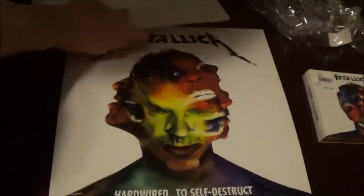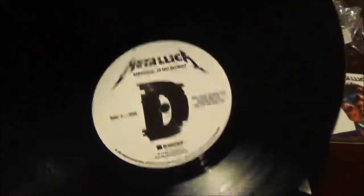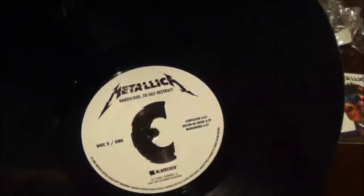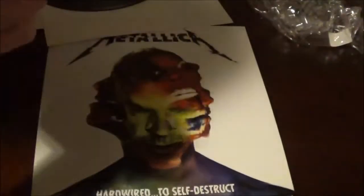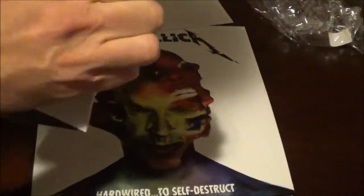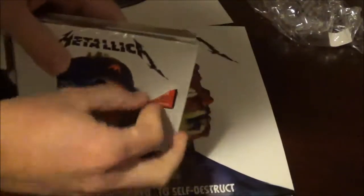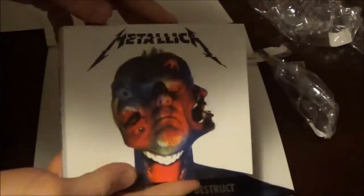Lastly, this is a two-record album. Side C and D right there. Love the Metallica print in the middle. Go ahead and open up the three-disc CD package — only $9.99 at Best Buy on sale. I don't know if that was a mistake, because there was another CD, just a regular album CD, going for $9.99, and then when they rang it up, this went for $9.99. But that's a pretty good deal.